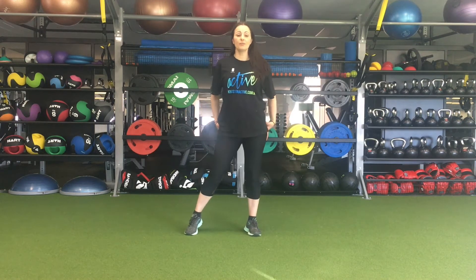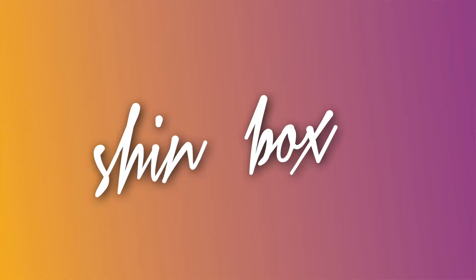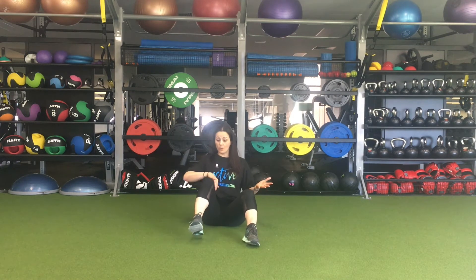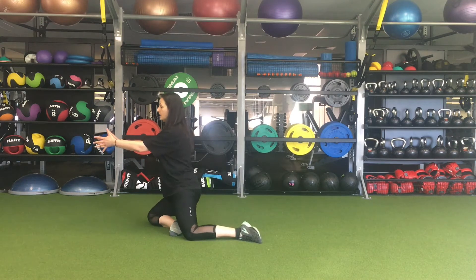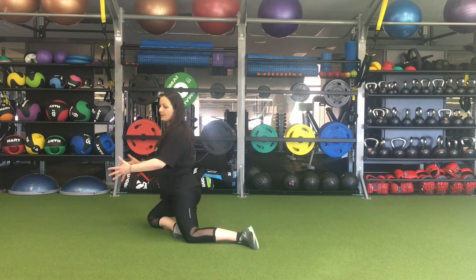We're going to take you through some hip flexor and hip release stretches to get some mobility into the hips. The first one is called a shin box — come down onto the floor, feet in front of you, and turn yourself to the side. One leg rotates to the side, the opposite drops down, and you'll push your hip forward, swapping side to side and driving that hip to open up.